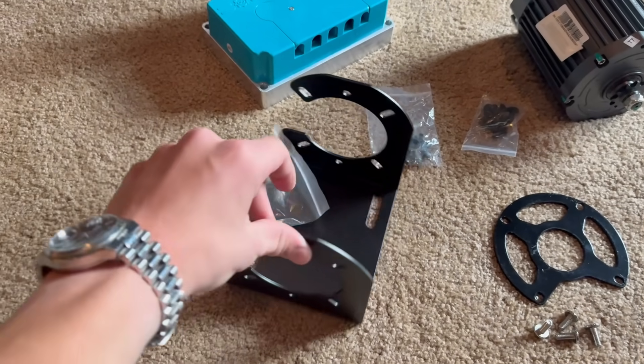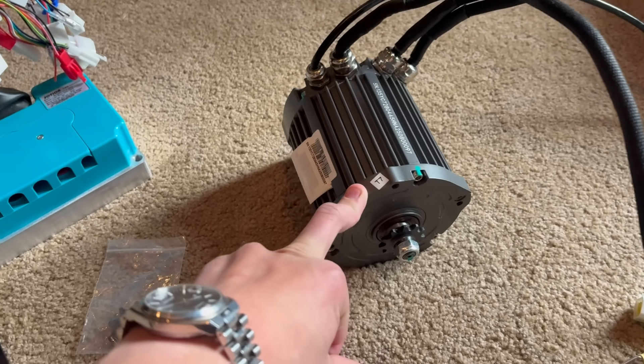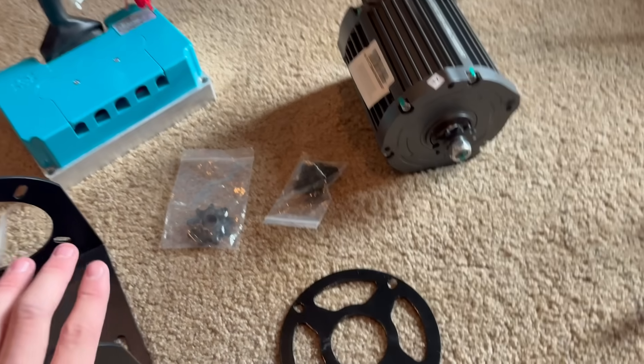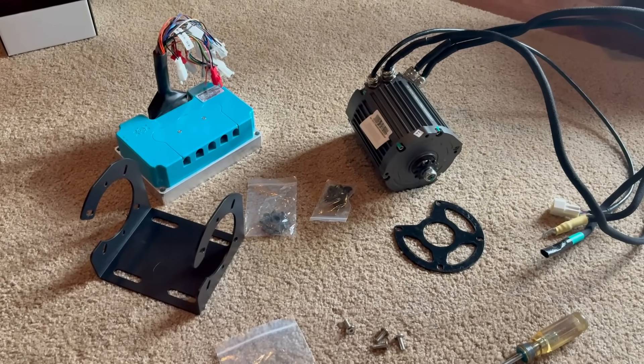So in total: the motor cradle was $50, motor was $370, the controller was $245, and the sprocket was about $20. So about $700 with taxes in total. Let's get to installing these parts on the bike.